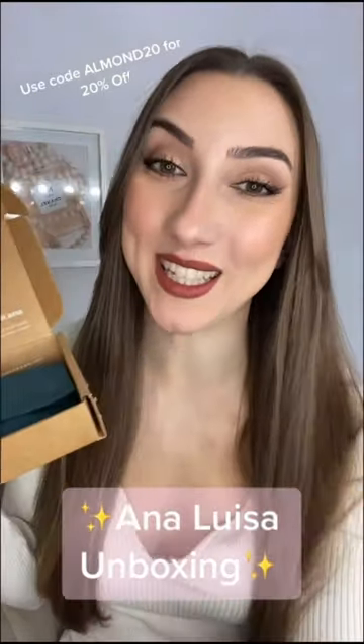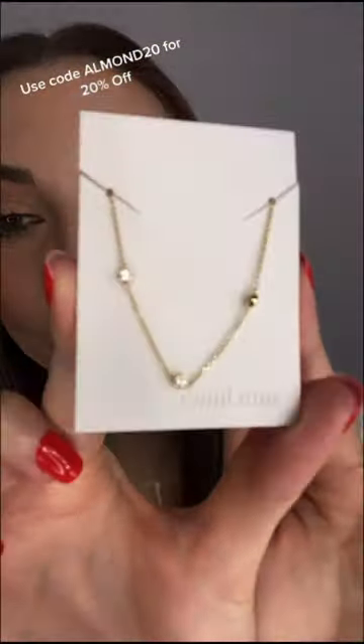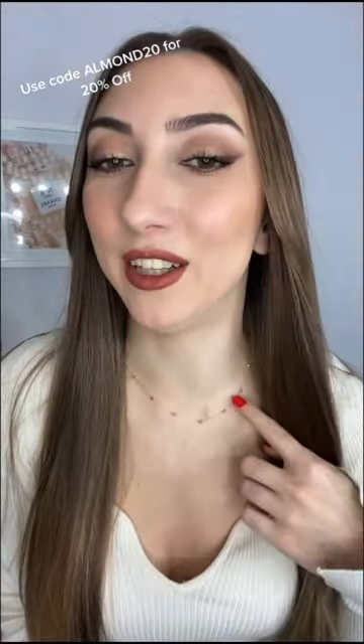I was very kindly gifted some jewelry from Anna Louisa, so let's unbox these together. They come in these really cute little gift pouches which you can reuse. The first piece I'm going to show you is the Marie necklace — this is what it looks like on. It's really cute, it's got all these tiny little cubic zirconias going around.